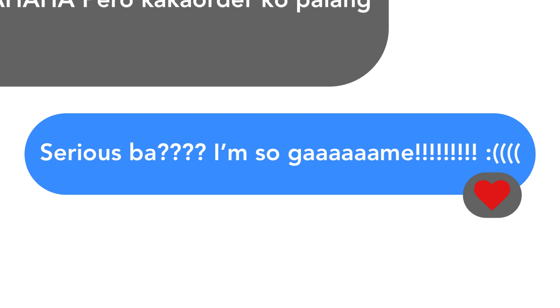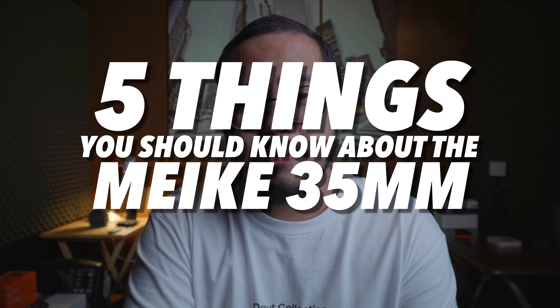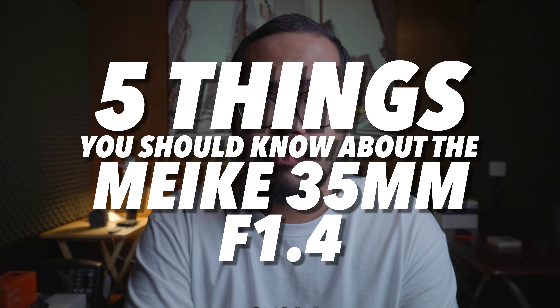At first I was hesitant. I was doubting myself. In fact, I didn't want to reply at all. Until I finally said yes — so without further ado, here are five things you should know about the Mieke 35mm f1.4.